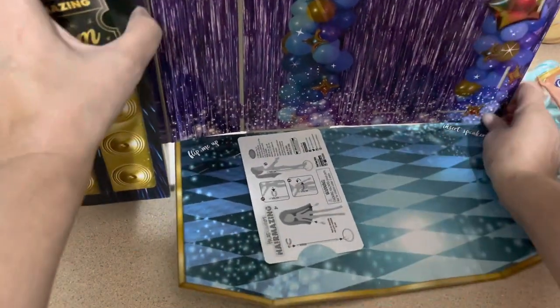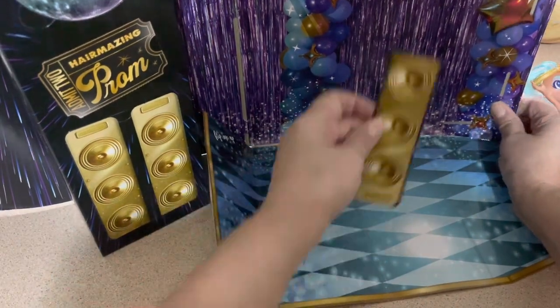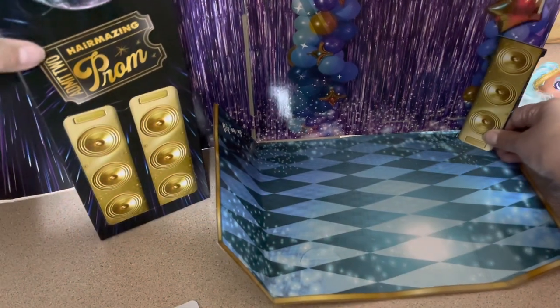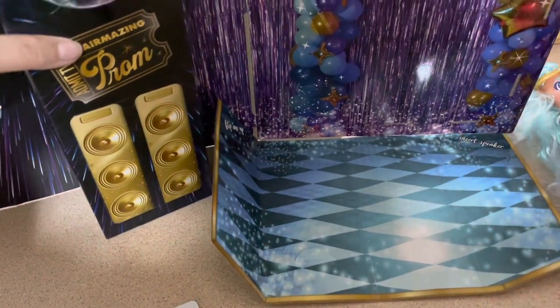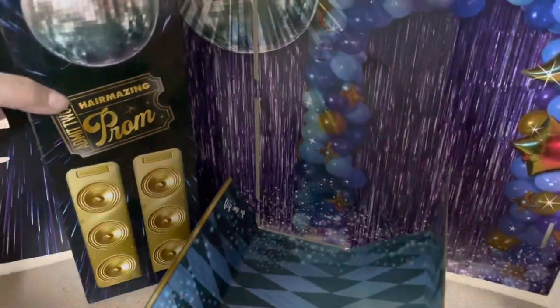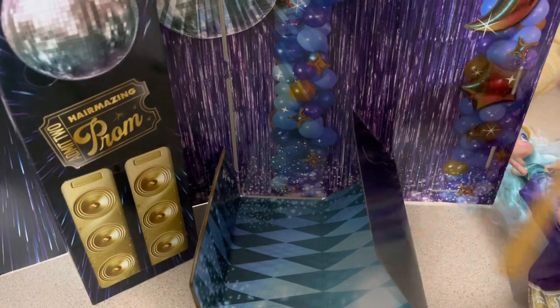I gotta figure out how to put it together but instructions are here. I got more speakers - I think this goes here like that, and then look - there's a disco ball! And balloons! Wow, that's cool. My Blythe dolls can take pictures there.